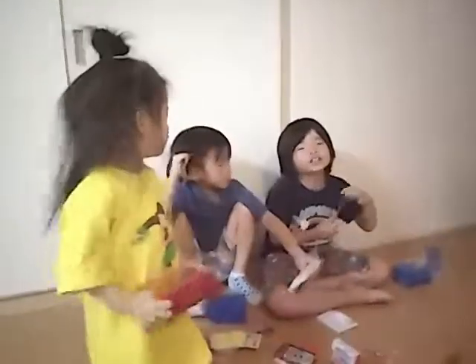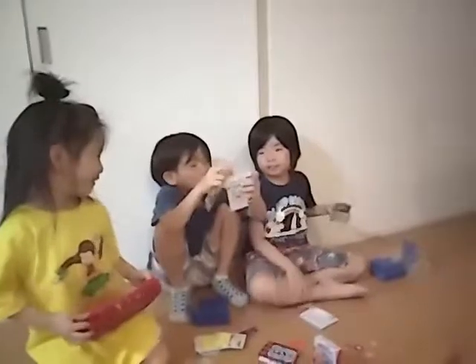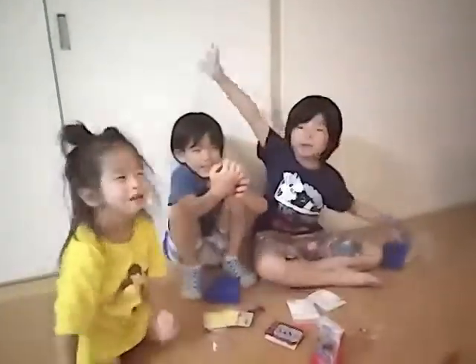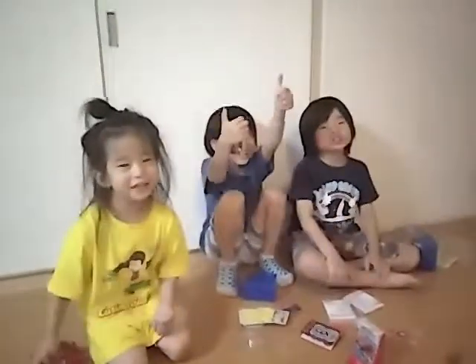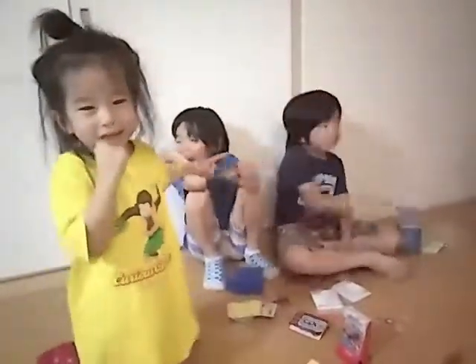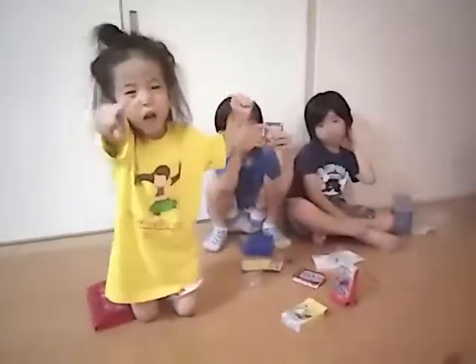Yeah! Okay, first time we're going to do this. See you! Yeah! We're going to get them! Bye! Bye! Give us the thumbs up! If there was too much, give us the thumbs down! See you! See you! Later! Happy Gekko!